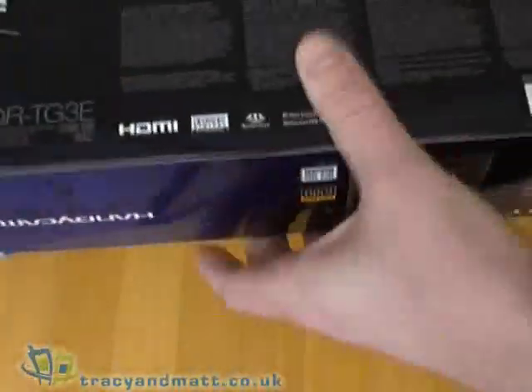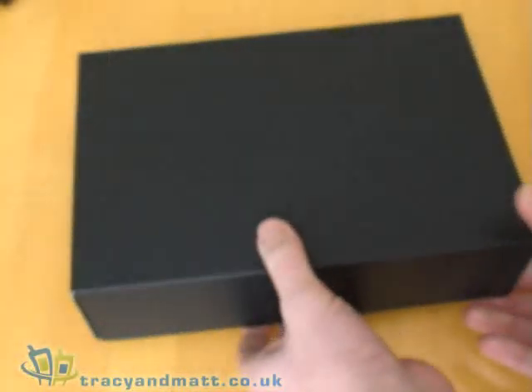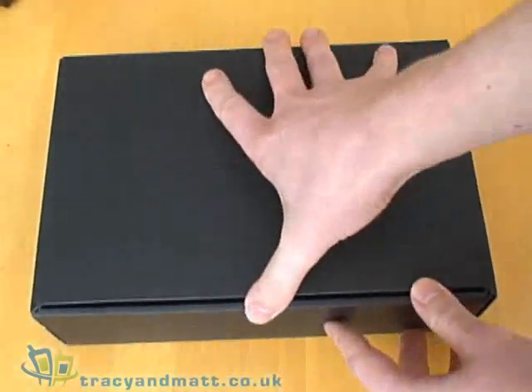As you can see, attractive box design, pretty typical of Sony — glossy and attractive with the camera shown on the outside. Looking inside, we have a black box which is also printed with the Sony logo.